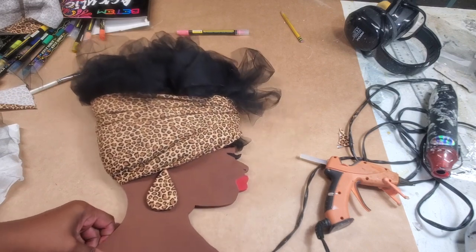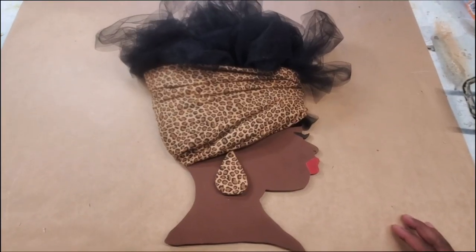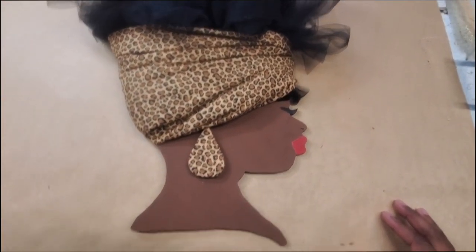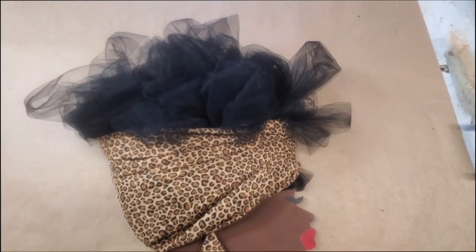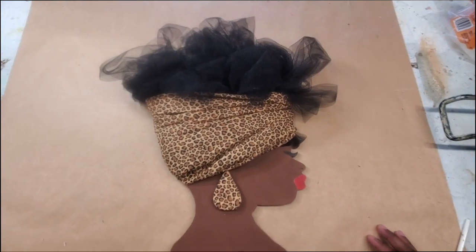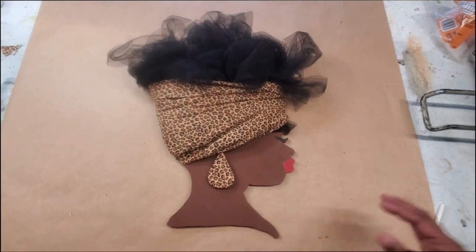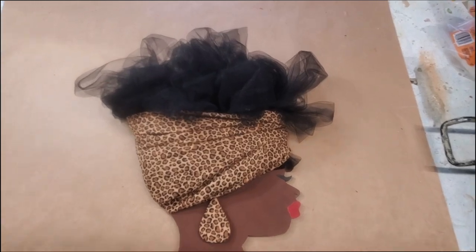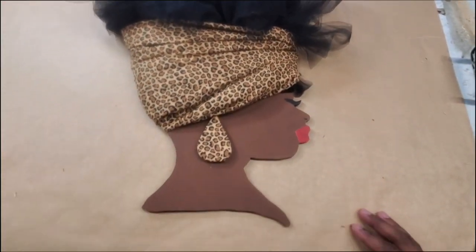There we go — there's our diva head! I think she turned out great. She's not a complex project; it's kind of simple but it looks pretty cool and elegant. If you like the video, please give it a thumbs up, subscribe to the channel, leave a comment below to let me know what you think, and I'll see you next time — thanks for watching!